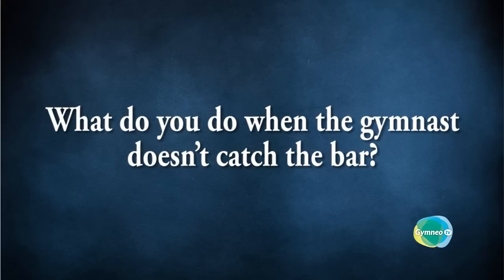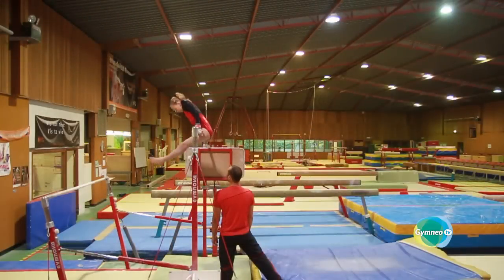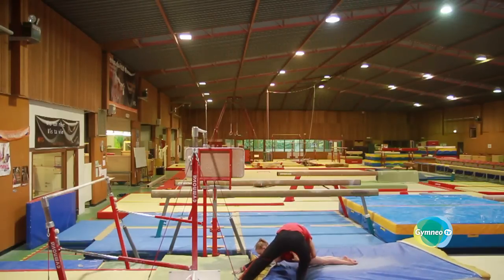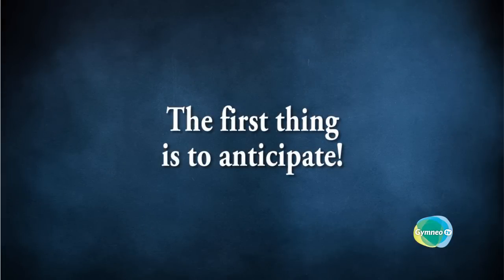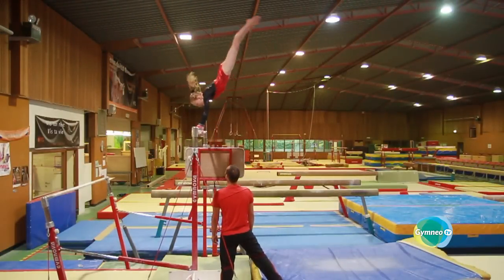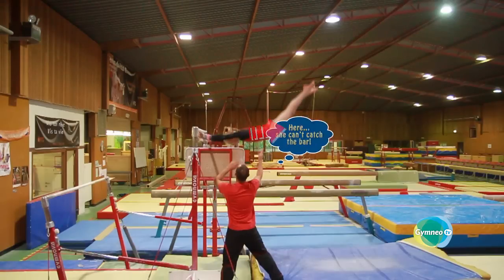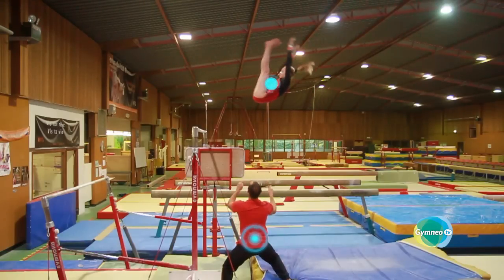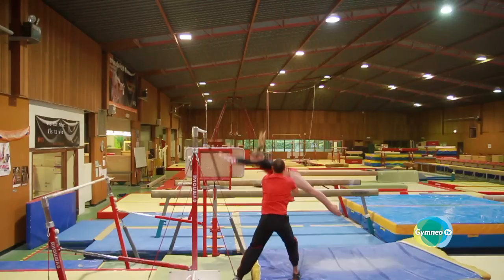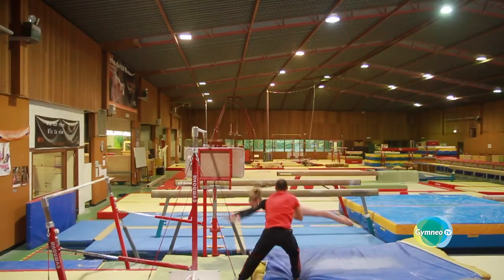What do you do when the gymnast doesn't catch the bar? It is clear that our main role when working on hard landings is first and foremost to act effectively in order to guarantee your gymnast's safety. The first thing is to anticipate — that is, to realize quickly that the gymnast is going to be too far away to catch the bar. When you use the little push at the beginning of the action, you generally know as soon as the hands open whether or not everything is okay. In this case, focus on the torso and the center of gravity so you can move simultaneously and be in a strong position for the landing. Then quickly grasp the gymnast's stomach and cushion the landing as much as possible.